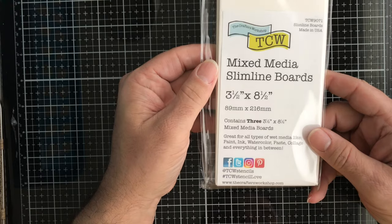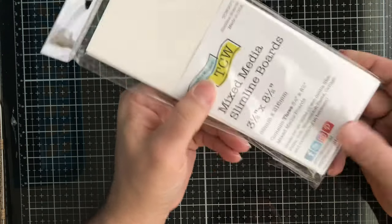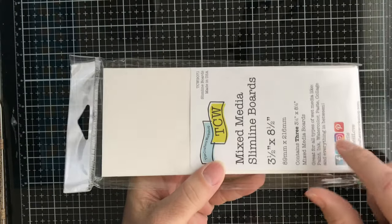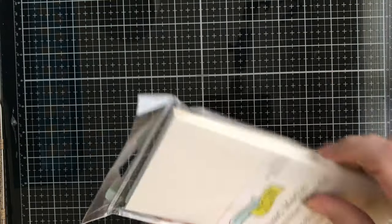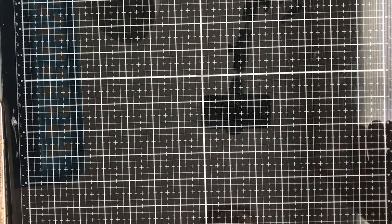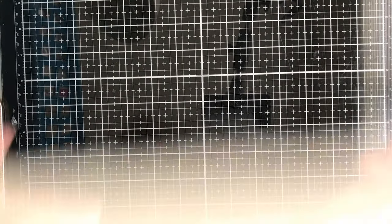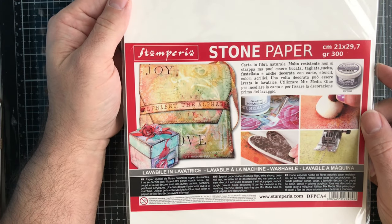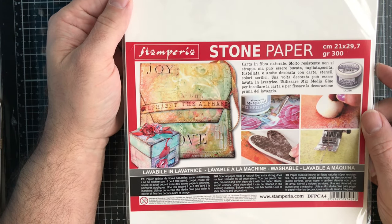Then we have some TCW mixed media Slim Lawn boards. These are thick like mat boards for the Slimline craze that's going on right now, so you have these for mixed media display.